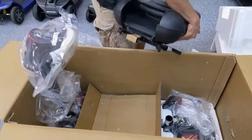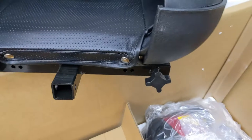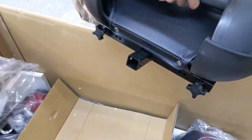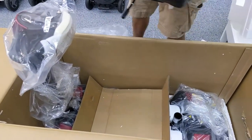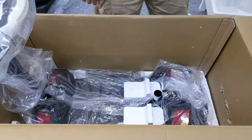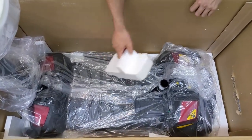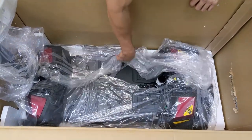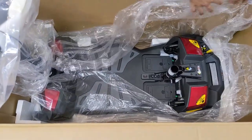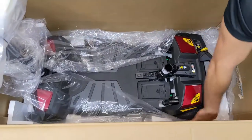On the back, there is an accessory port which is covered by styrofoam. You can use that to put a rear basket, cane holder, crutch holder, oxygen tank holder, and many other accessories that work with that one-inch universal accessory port. I'll begin removing the last piece of cardboard and the last few pieces of styrofoam. They've even put styrofoam right over the battery terminal area to keep that protected. It seems like they're improving the packaging process every year.